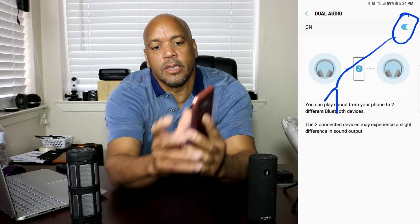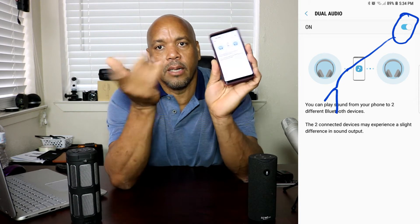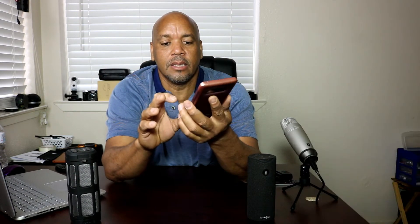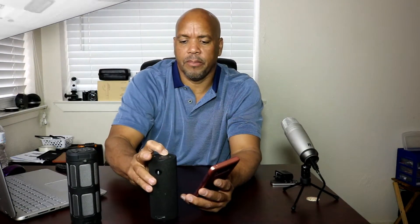Basically you turn it on — it's on bottom and top. You turn it on and now your device is connected. Then all you do is go into your music and pop the volume up.